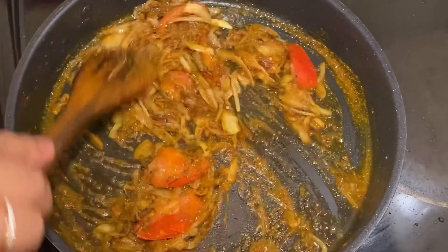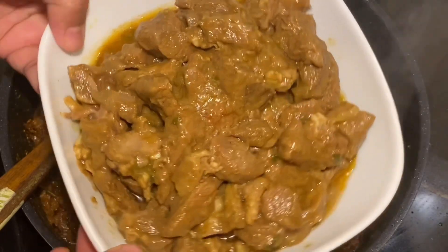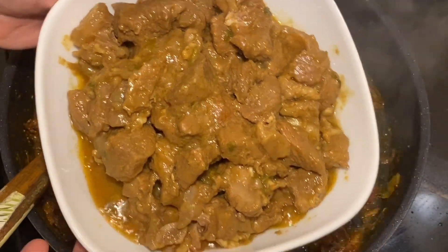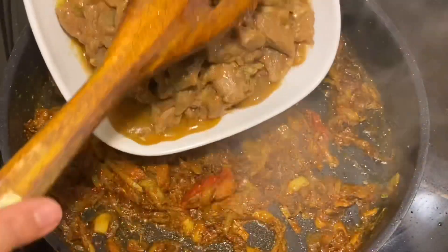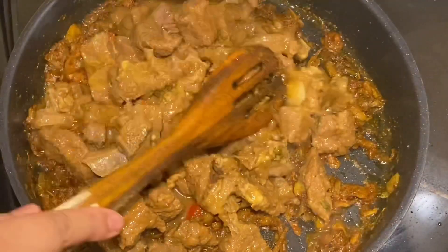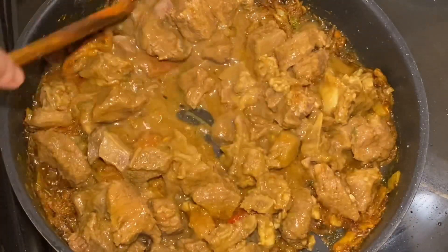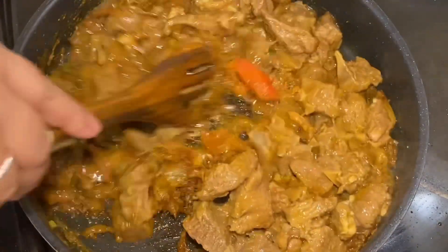I will mix the meat now and let it mix for about 10 minutes. This is fresh chicken meat, and we are marinating it. I am going to mix it very thoroughly.